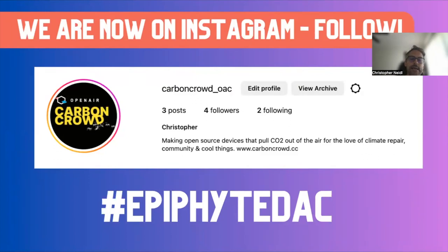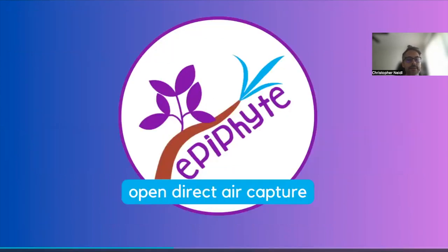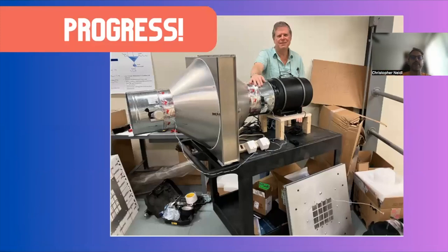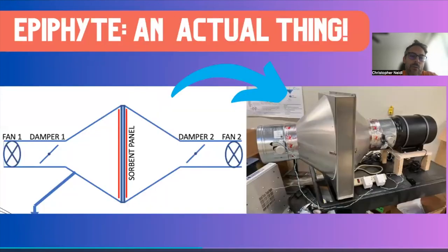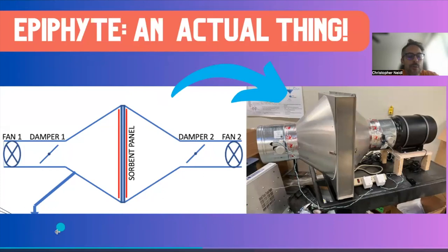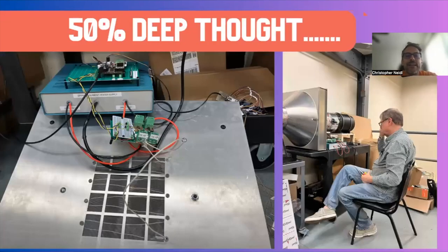We're also going to be communicating progress on Instagram — Carbon Crowd underscore OAC — and we have a tagline for social media: Epiphyte DAC. Back to Epiphyte: here's David standing in front of the mostly constructed mechanical system, which looks beautiful. It's very satisfying to see something go from a PowerPoint slide to an actual thing in the world. We've still got a long ways to go but it's now quite real. JP was in the room and Ling will also be asking questions as we look at scenes from the last couple weeks.